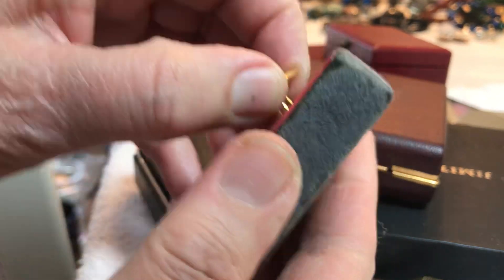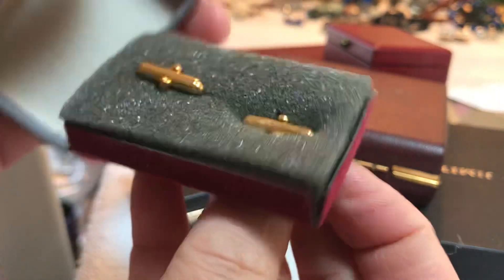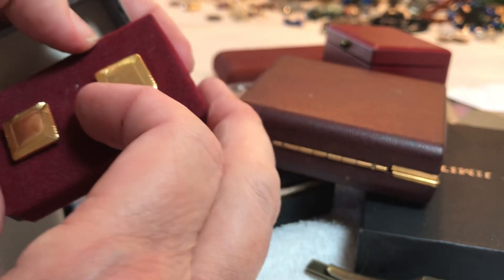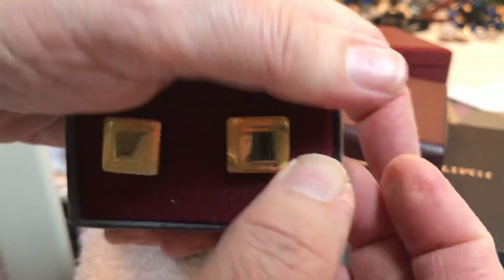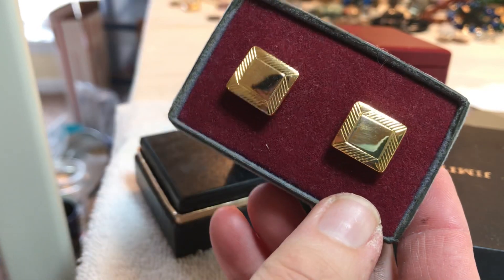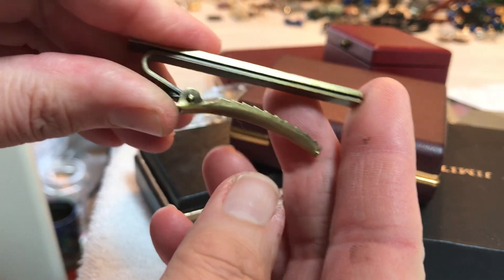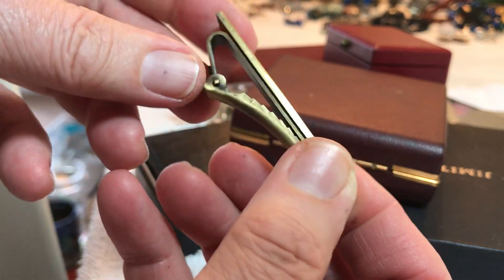I don't know if they have a name on them or not. Here's a nice pair of gold tone cufflinks, vintage — $4. A brass tie clip, it says RWH — one dollar.